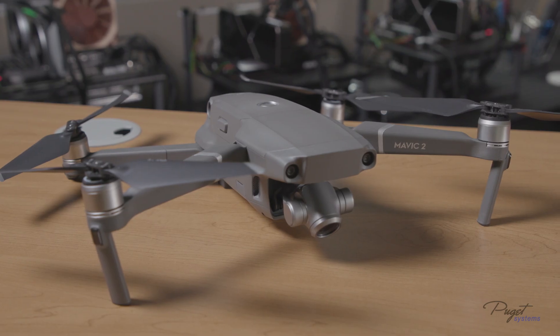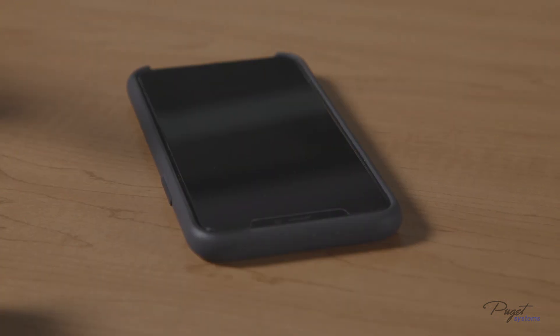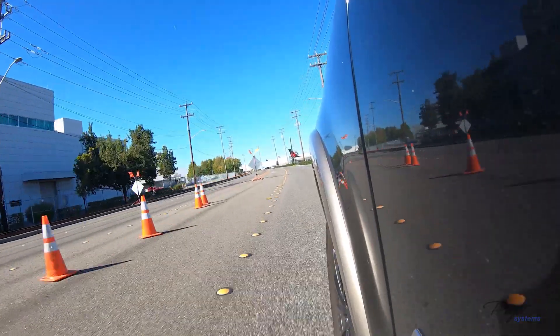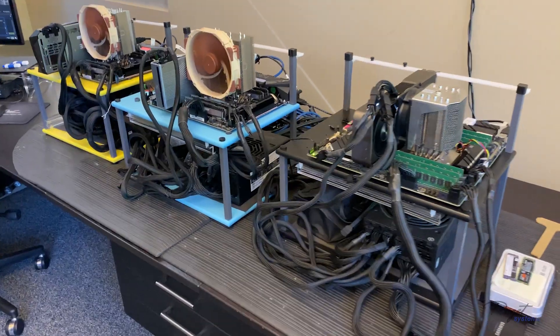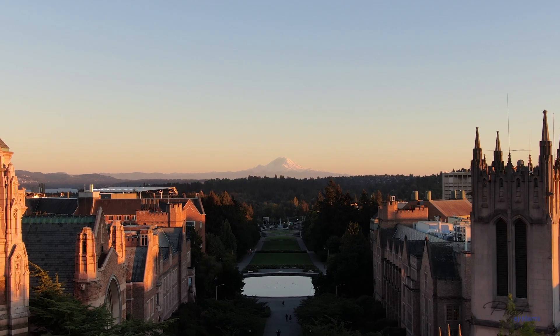We're going to look at a couple of common devices that shoot with these codecs: a DJI Mavic 2, a GoPro 7, and an iPhone. We'll shoot some test clips, load them up on a couple of different systems, and see what this new feature has to offer. We now have our footage loaded onto our two test systems, which will give us a good look at how GPU decoding works in Premiere Pro.